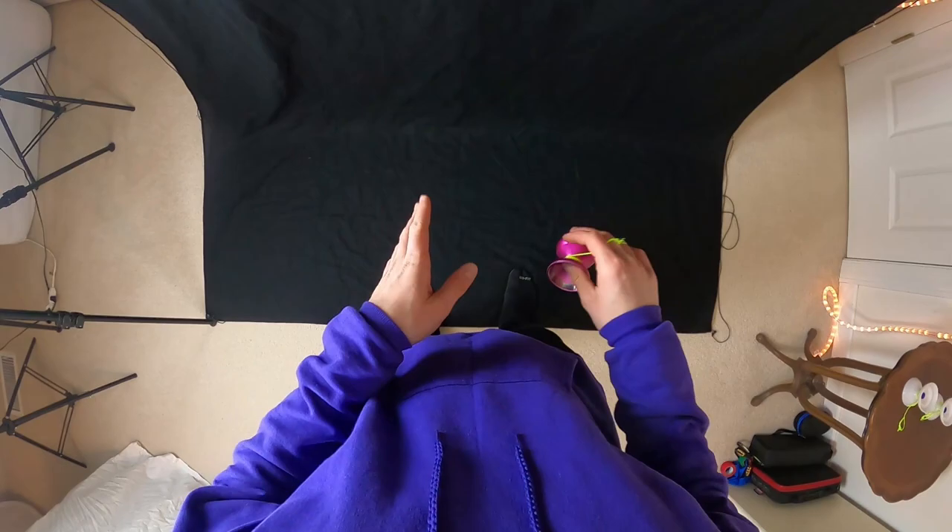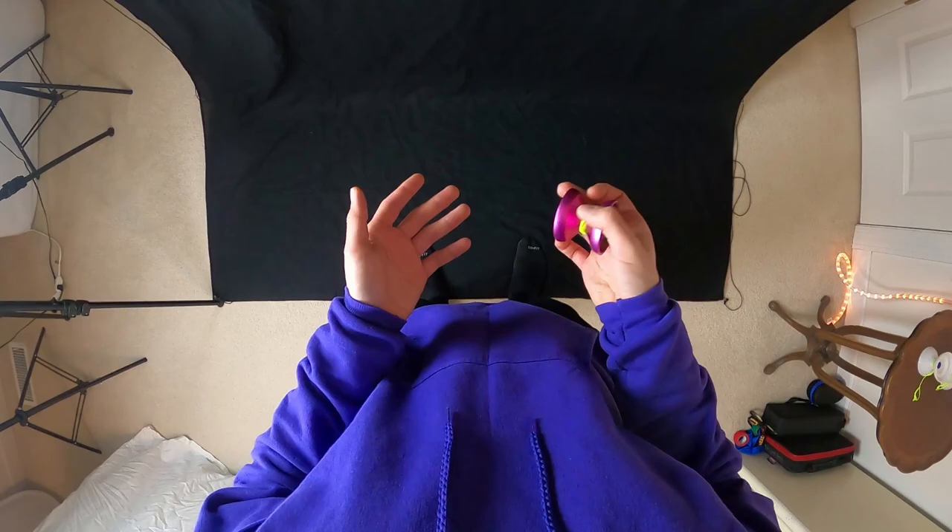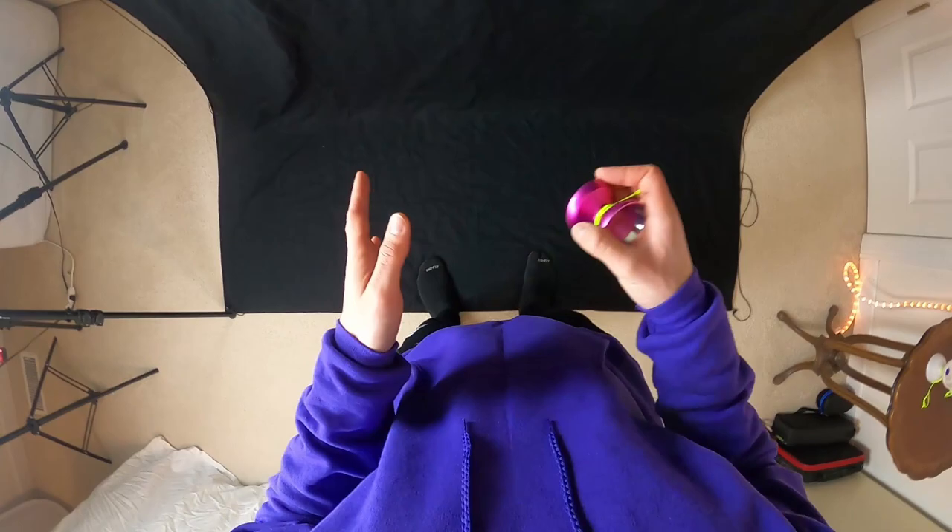Each element is really kind of simple and in general this trick is very straightforward. However, this is one of those tricks that you really have to work at to make it actually look good.